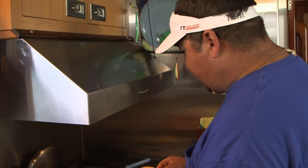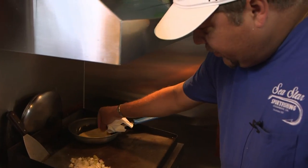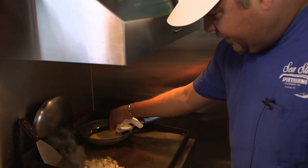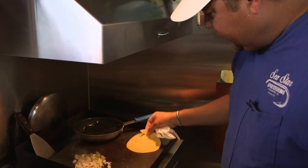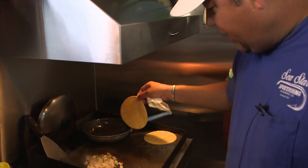We'll start with these tortillas and you just kind of want to soak them in a little bit of oil. If you do it in a pan, you just go like this back and forth. On the grill, you can just lay them on here. You just kind of soften them up a little bit.